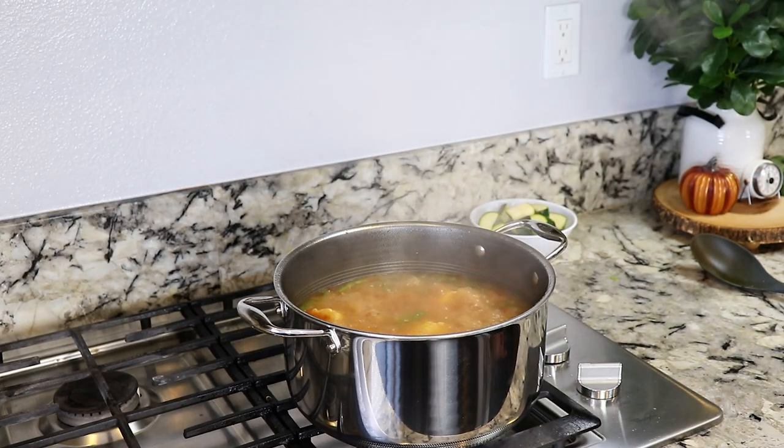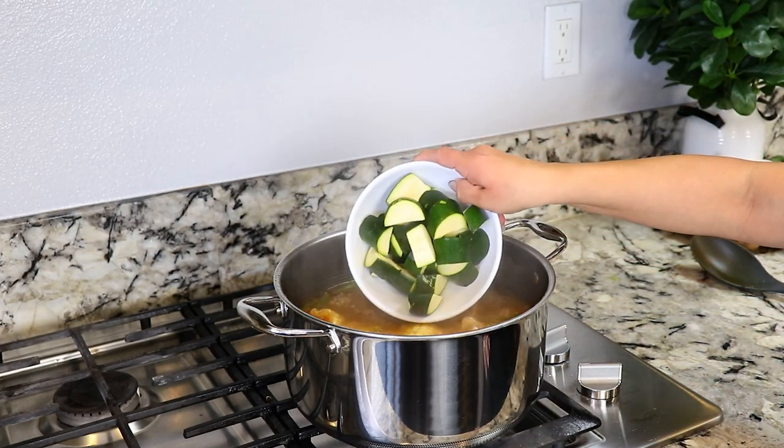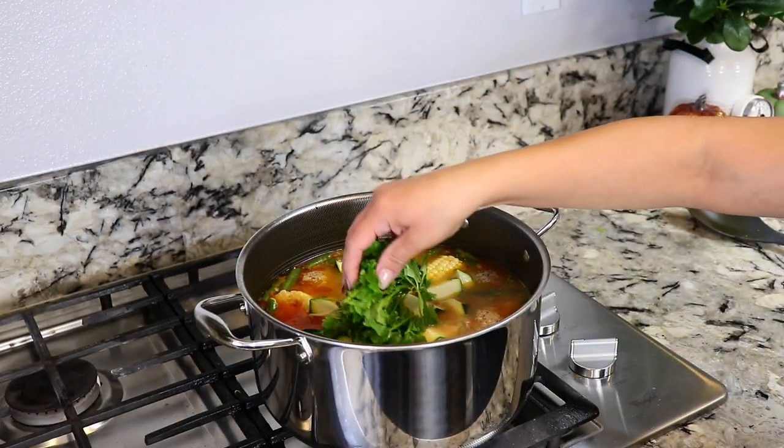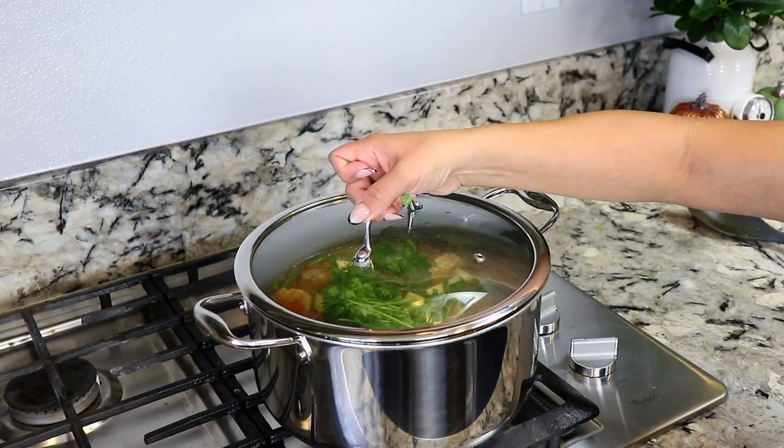10 minutes are up and now it's time to add in our zucchini — I'm using one zucchini. And last I'm going to add in a small bunch of cilantro. Cover it up and cook it for an additional five minutes.